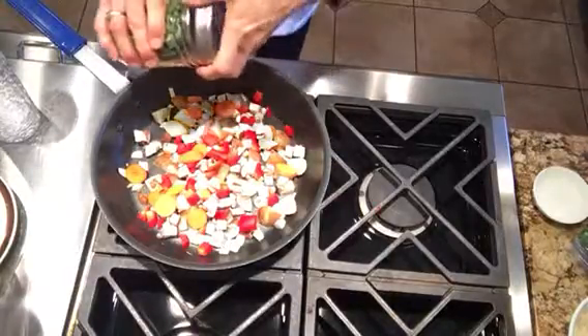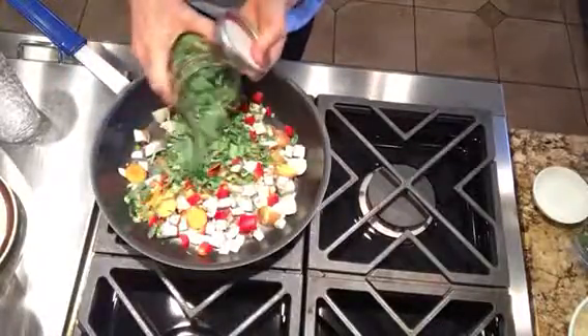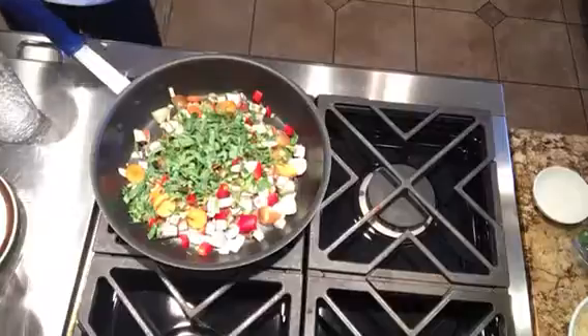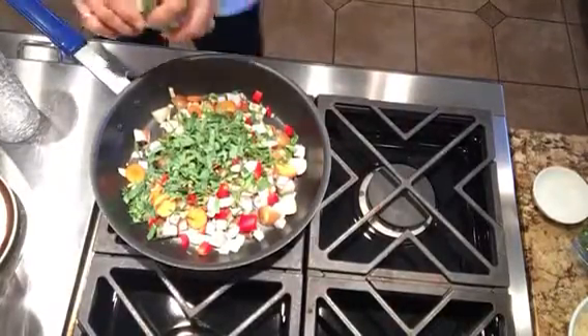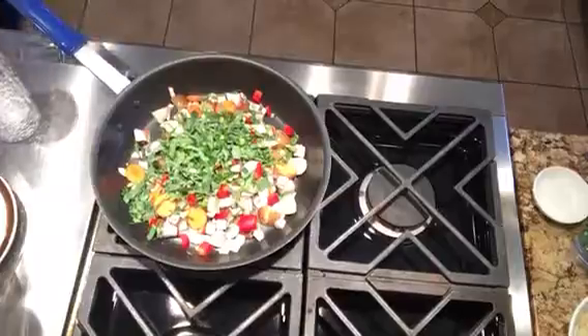I've also got some fresh sliced collard greens out of the garden. We're going to add that. Those have not been cooked, so we'll need to wilt those a little bit. And some fresh jalapeno — those do have the seeds in them, so we don't need much of those.